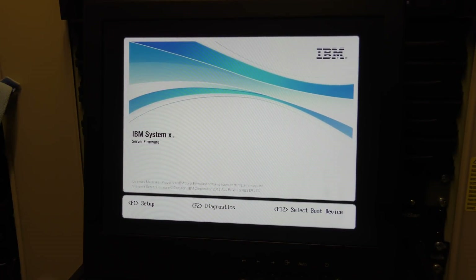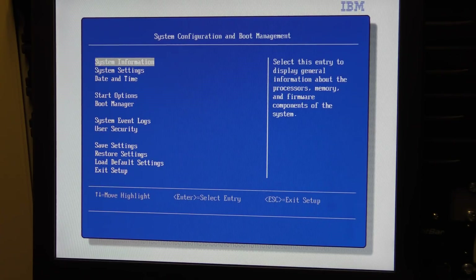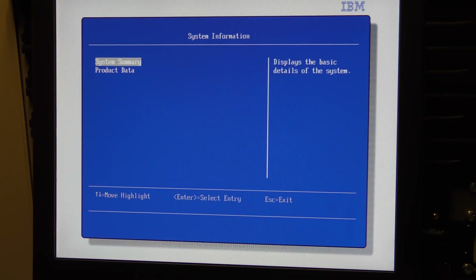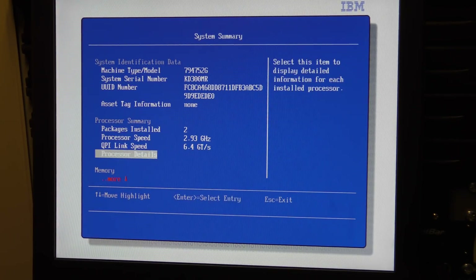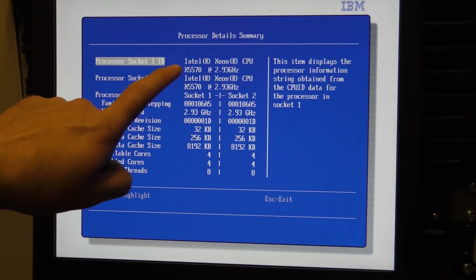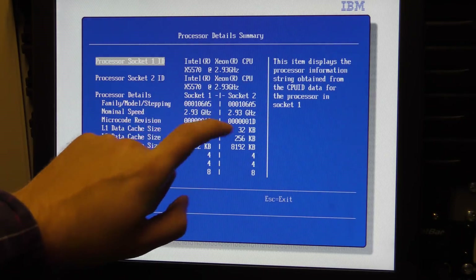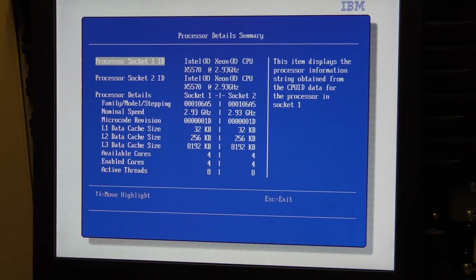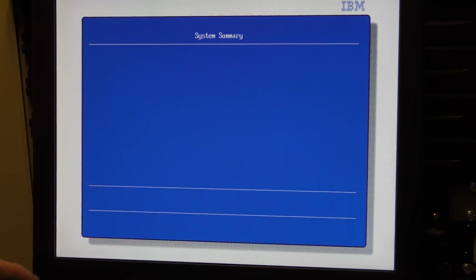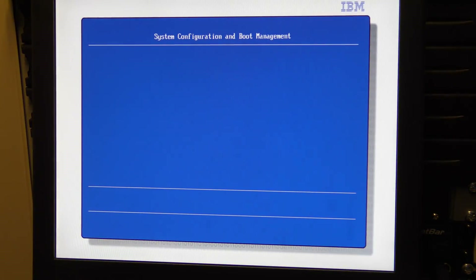The reason we're going in here is because I've heard there might be an issue on this model of CPU. Let's check the processor details — we are dealing with the Intel X5570, a 2.93 gigahertz CPU, and there are two of those in there. We're gonna boot from the USB and see if we can get ESXi 6.7 running, even though it might be a CPU that's too old.